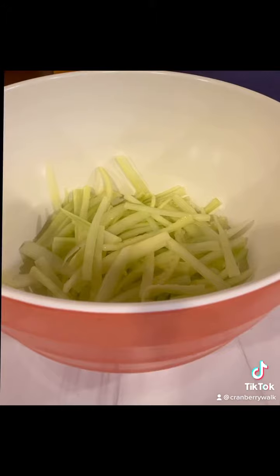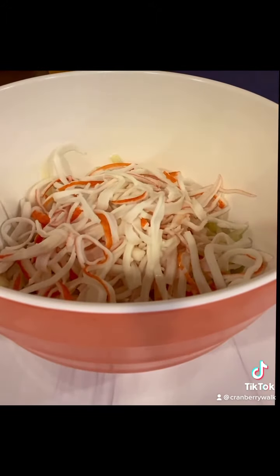Once it's ready, I add the cucumber to a bowl, then the kani, and I give it a good toss. Make sure everything's mixed well before adding the dressing.